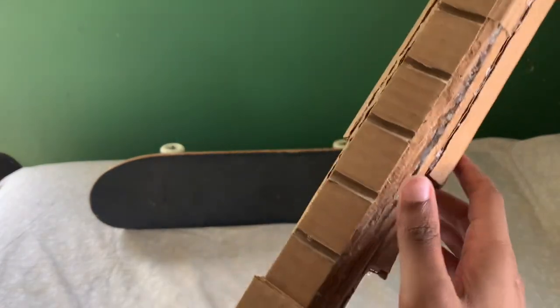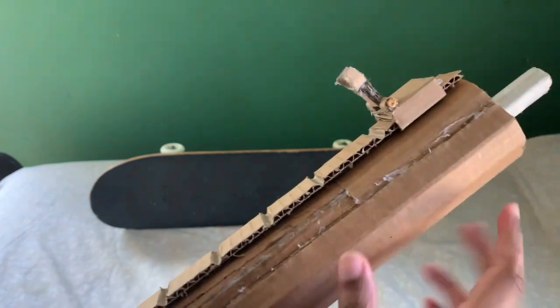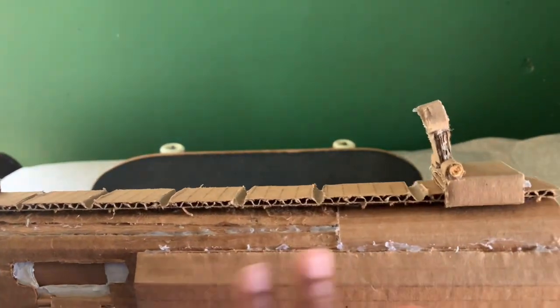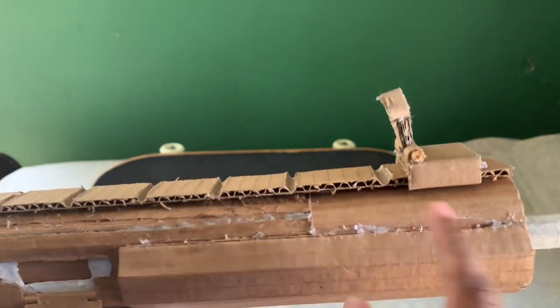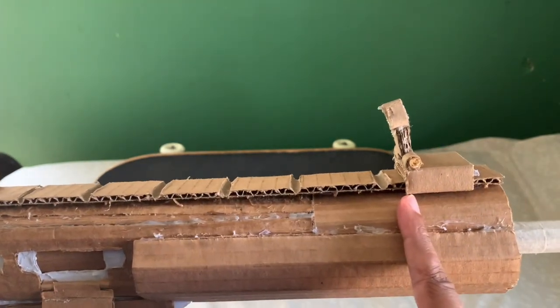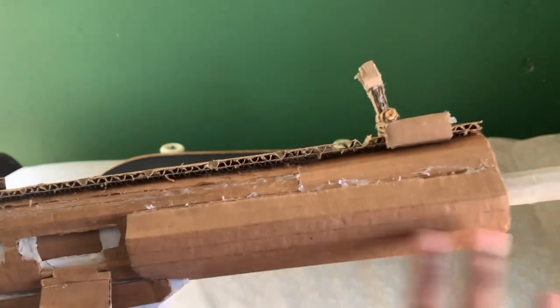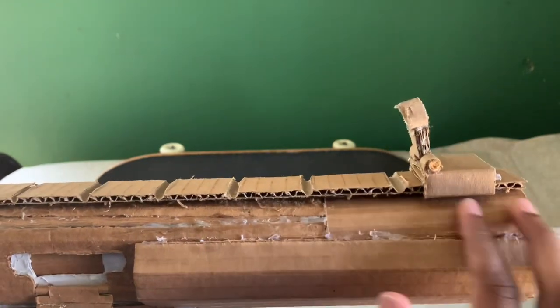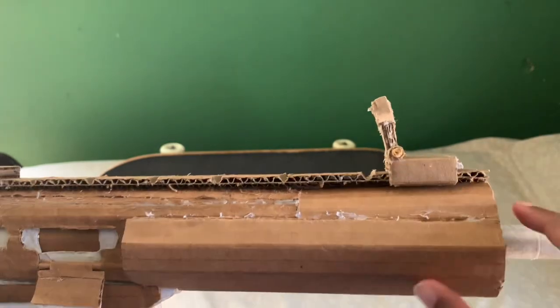When I was redoing the handguard, I had to cut it down a little bit. This whole upper receiver was actually this long, but with this handguard it was longer, so I had to cut it off. And then I had this little piece in the front so it can look like a handguard replacement.